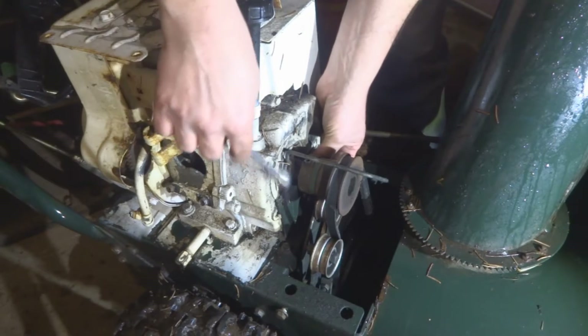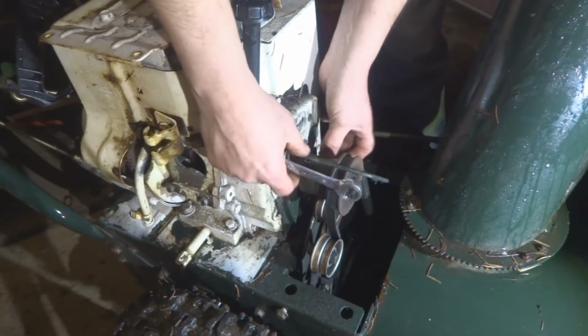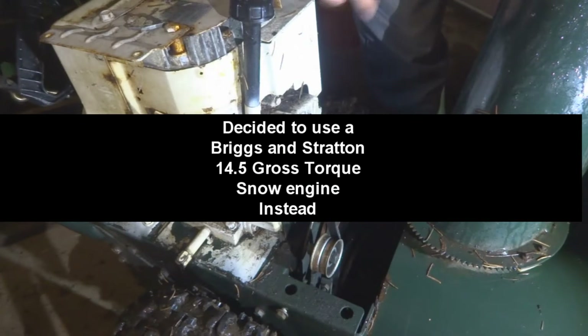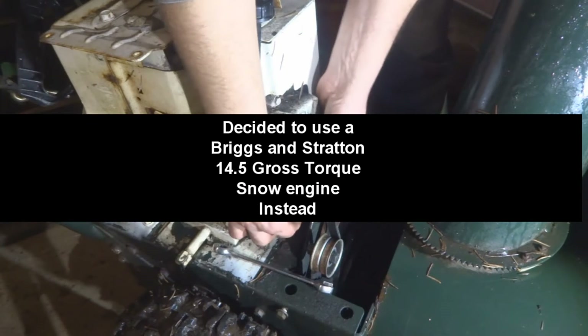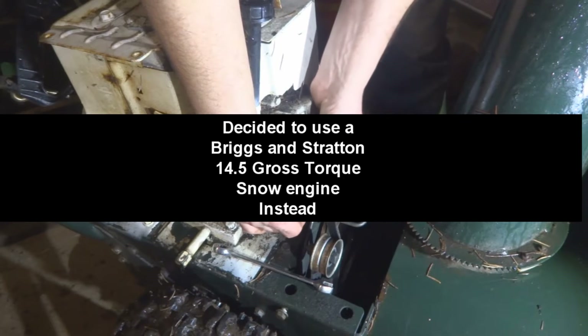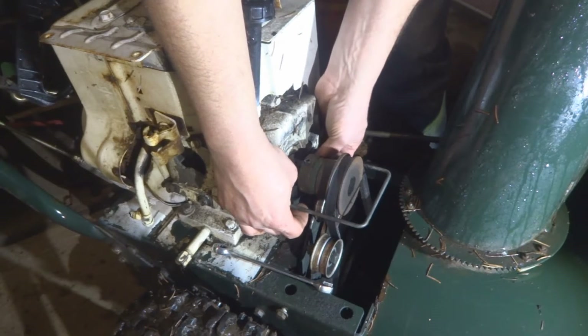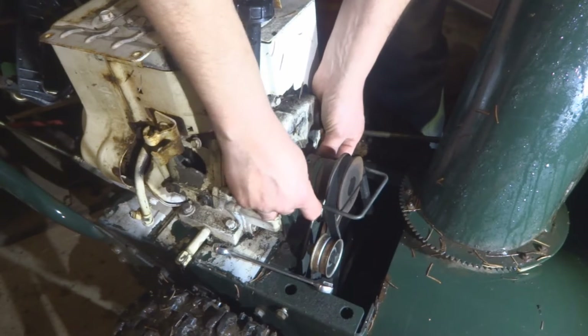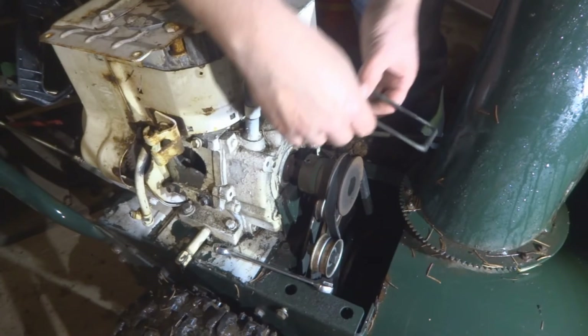We are going to be able to put this guard and everything back on to the Predator engine when the time comes, because the Predator engine has the same holes on the back for accessory items and bolt-on attachments that most engines need.